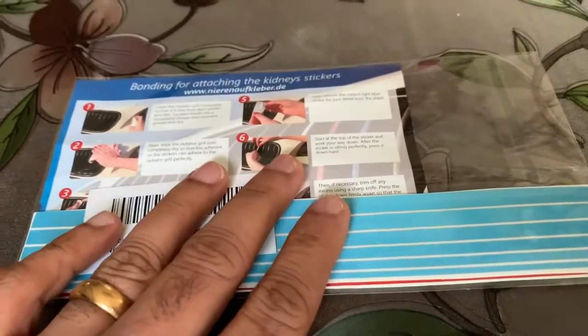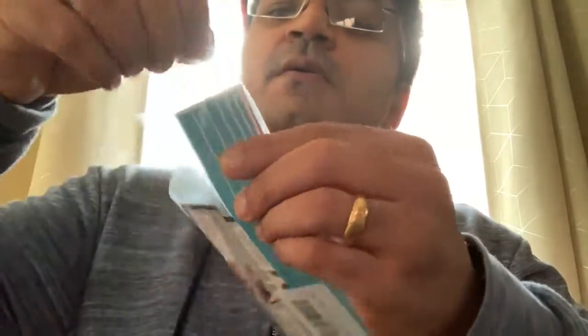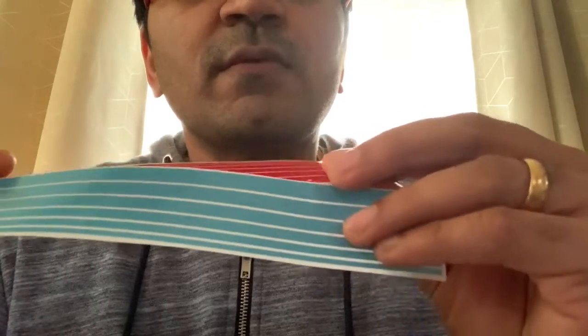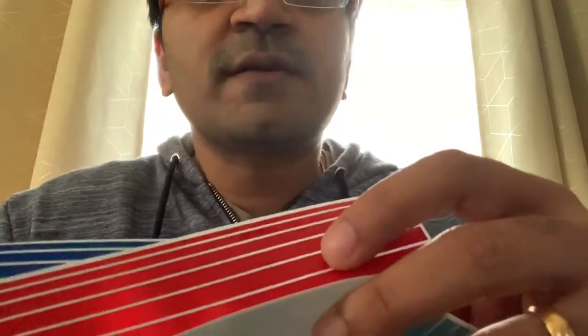Let's quickly open this up and have a look at what comes in the package, then we'll go ahead and install the stickers on the grill. Here you can see the sticker itself. There's not much that comes in the pack — it's a set of stickers in different colors: blue, dark blue, and red, and a few other colors. You just need to remove the strips and attach them to the grill, but before that you have to do a good cleaning of the grill with a glass cleaner.